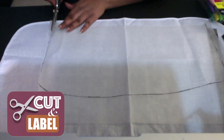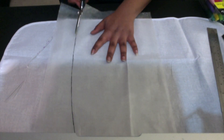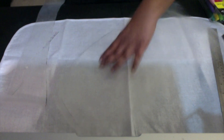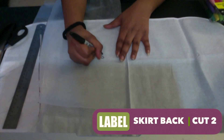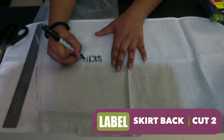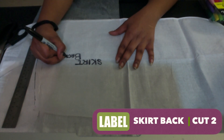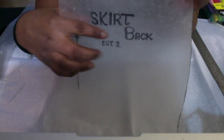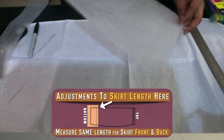Now it's time to cut and label the pattern piece. Go ahead and cut it out, then label it 'skirt back' — you're going to cut two pieces. The two pieces will be sewn together in the middle and on the sides. When you fold the fabric over, make sure you put this on a part of the fabric that isn't folded. I also draw a line to indicate the direction the fabric is going.